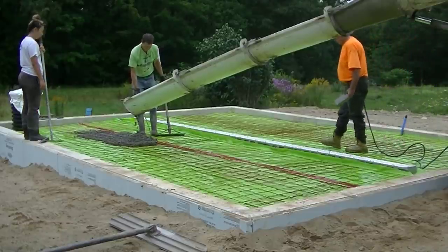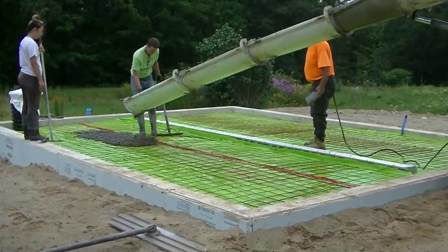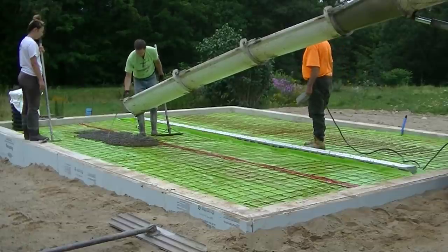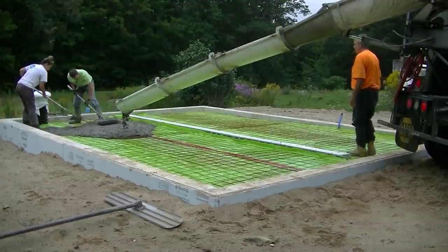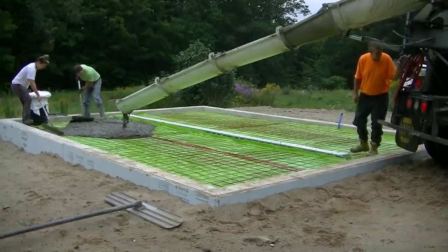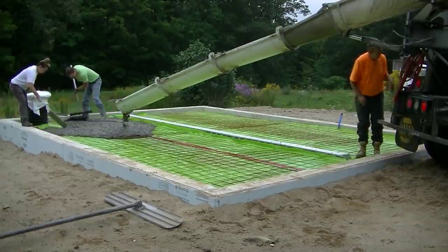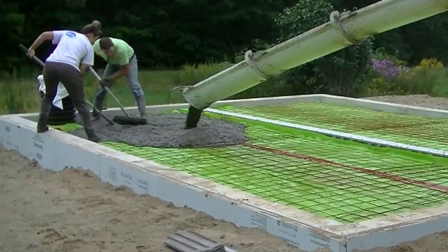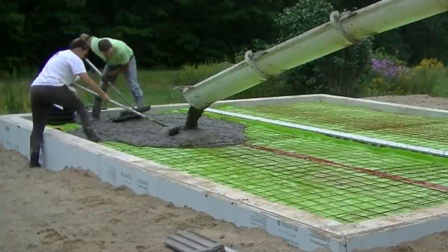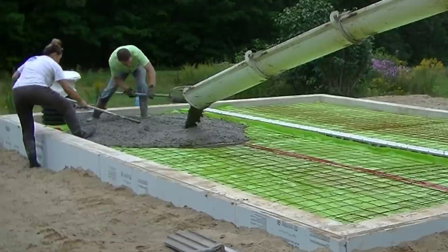Hey guys, Mike here with Everything About Concrete. Today in this video we're pouring a concrete floor with a trench drain. It's just me and my daughter Tia helping me, so I wanted to show you guys how you can pour a concrete floor by yourself with just a little bit of help. Tia's help here made my job a heck of a lot easier on this job.